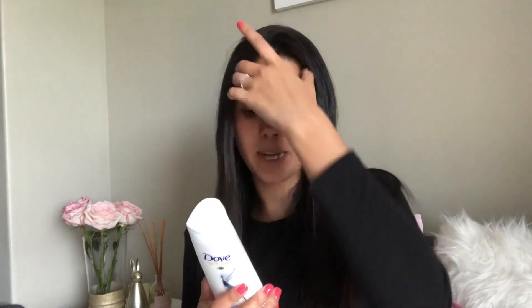My hair feels super soft, it smells great, and the smell lasts quite long in your hair as well. The Intensive Repair shampoo and conditioner work immediately to help repair the hair surface, deeply nourishing the core to reconstruct it from within. Every time you use Dove, your hair is repaired, strong, and beautiful.